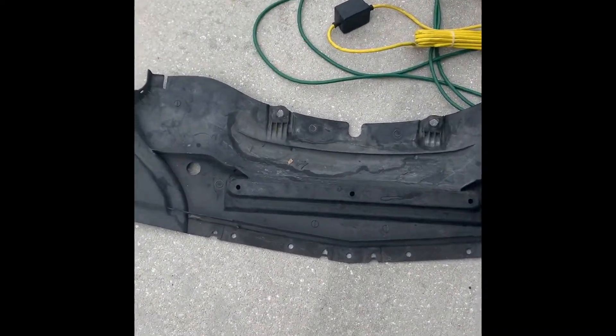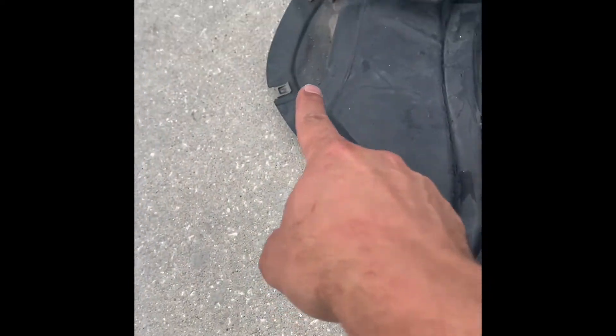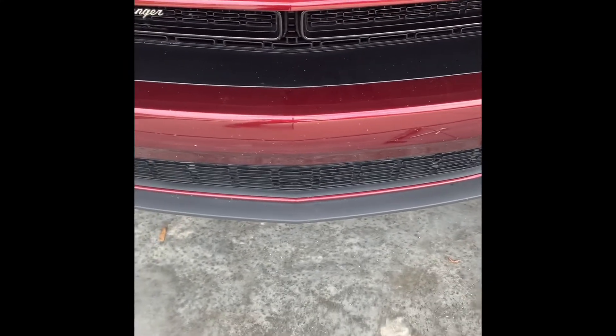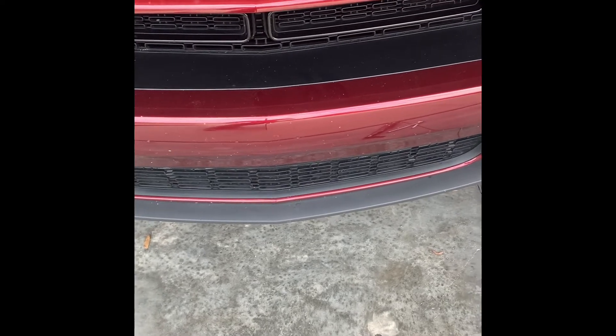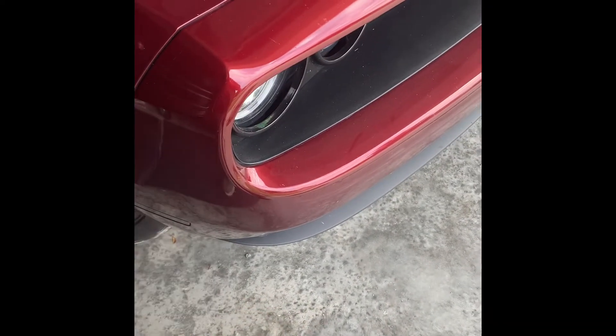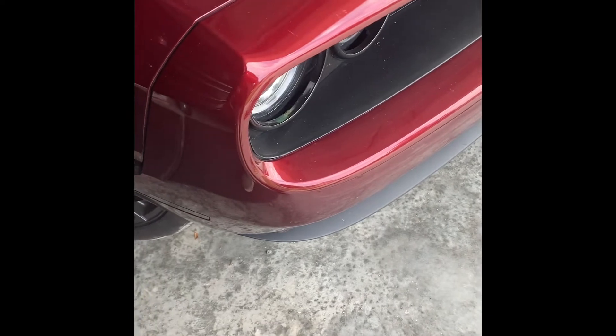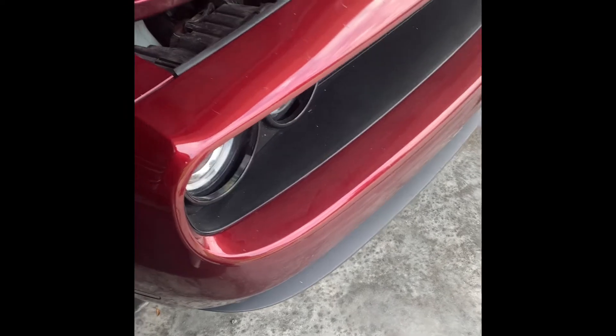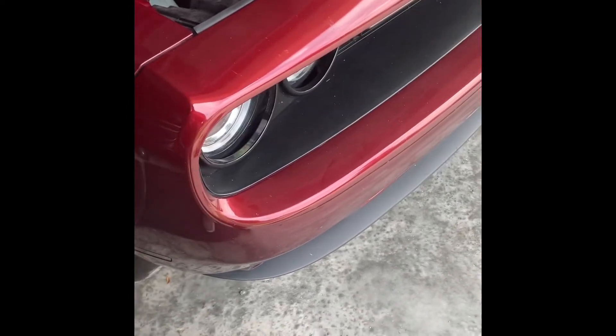Once you push this back there's a 10-millimeter bolt right there you've got to take out, and one on each side. Then you can just pop this out and your whole front end will come off. You don't have to take the lower piece off — you just have to take the bolts off up front that connect it. On the passenger side there's a wire harness that connects everything to your front bumper — you need to disconnect that, so be careful.